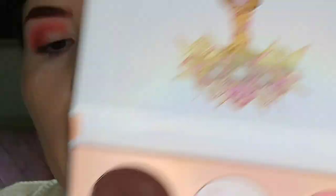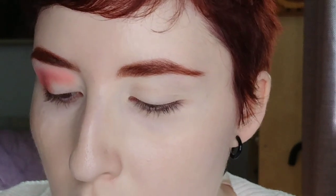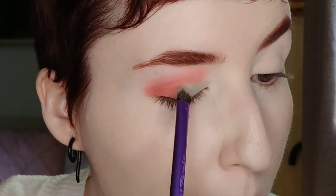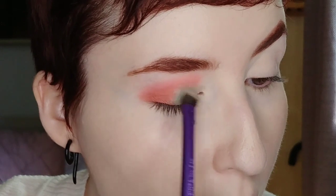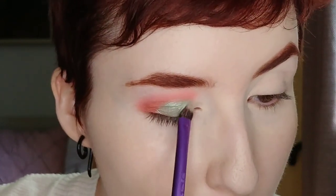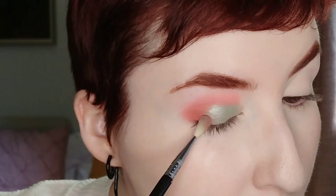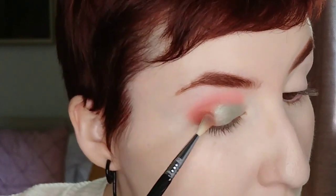Now with a wet brush I'm taking the shade 'Macarons,' which is a shimmery sort of grass green — not quite a mint green. That's going to go on the empty space on my lid, kind of the inner two-thirds. Then I take my blending brush to stamp over the edge where the green and the pinky red shade meet on the lid, making sure the edges are blending together.